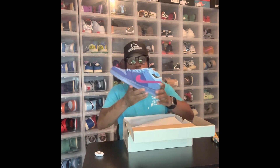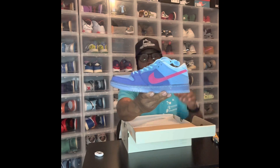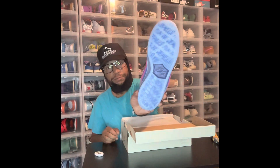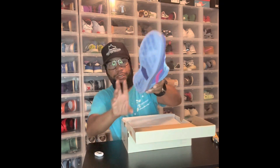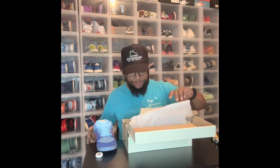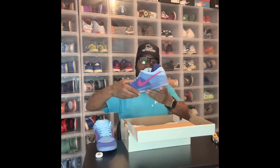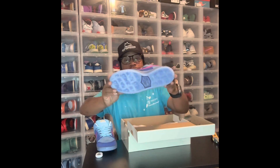This is the other shoe from the Run the Jewels pack. It's the SB Dunk Low. Some people say that they like this shoe better than the high top one.